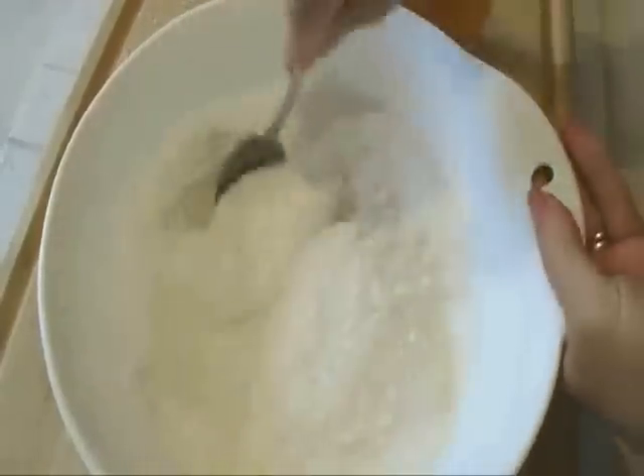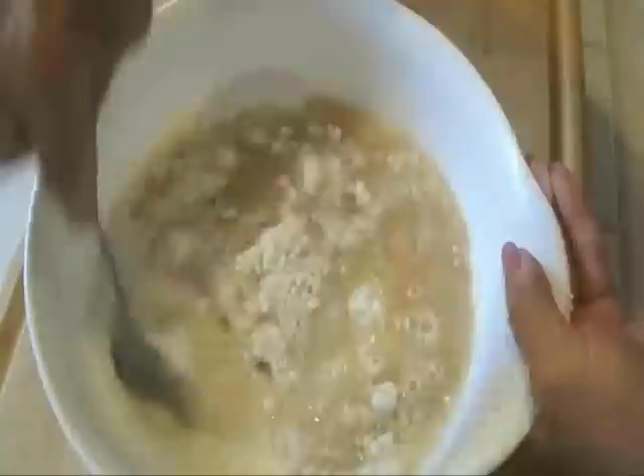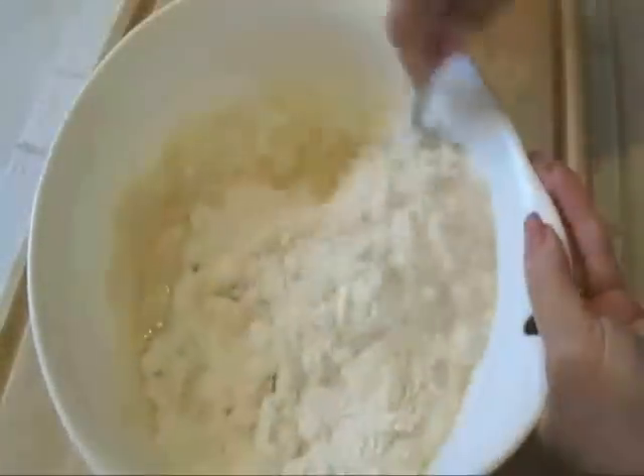Mix these dry ingredients together and I'm going to dump all of the wet ingredients from my container in at once. And I'm just going to mix these until they have all gotten combined.